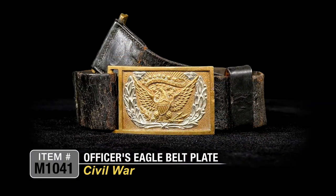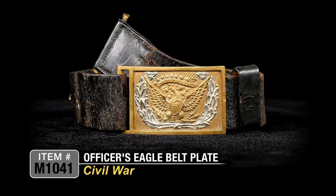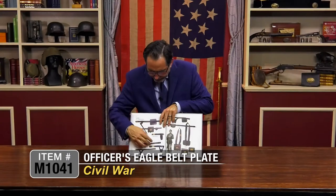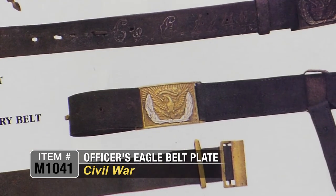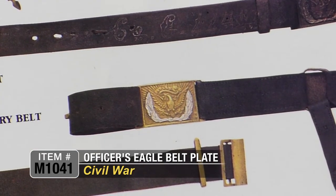There's an example of this belt plate right here in this book. This one is on an artillery rig, but it's the same buckle itself. It's an 1850s period belt plate.